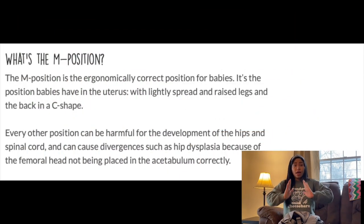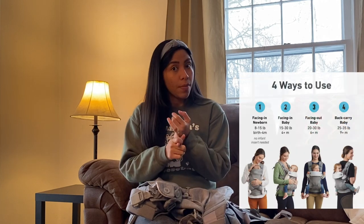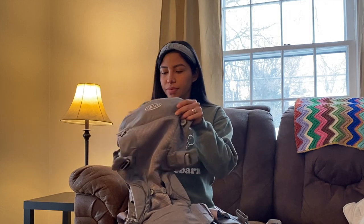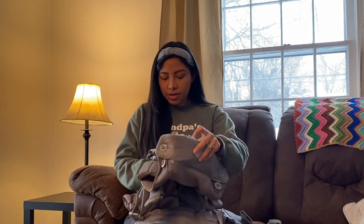This carrier is actually perfect — it keeps the baby straight and has the M-position for the legs, which is so important. You can use it in any mode: newborn mode, facing in, facing out, and back carry mode when you put your baby on the back. Let me show you — these are the straps, and the baby goes here.